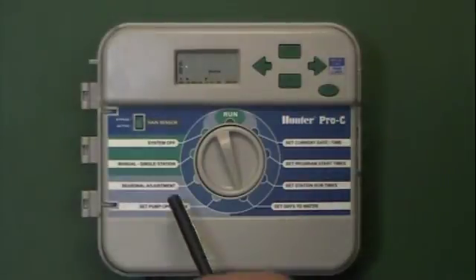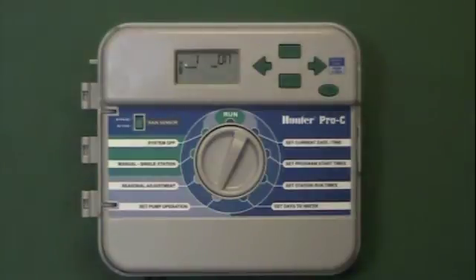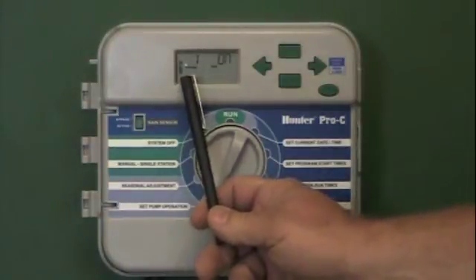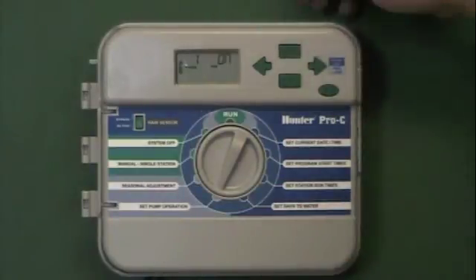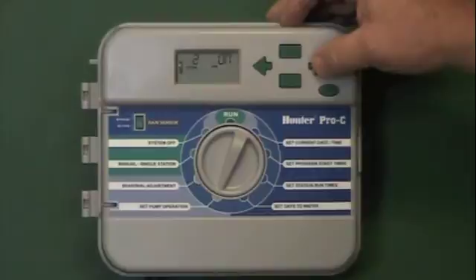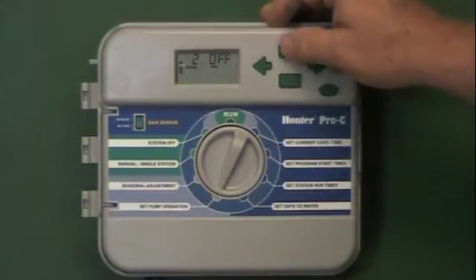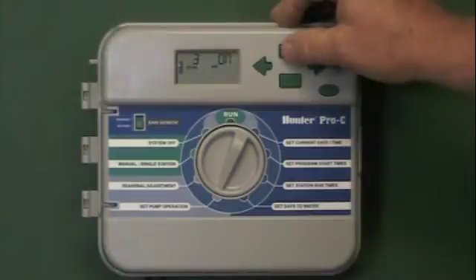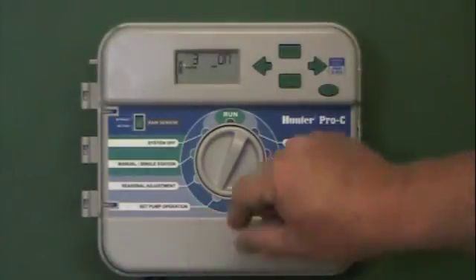The next function is to set pump operation, and normally we're going to set this once and leave it alone. This is set for each individual station, so we're going to make sure it's on for each station — it's flashing in the on position. Hitting the arrow right button tells me that number two is on. You could hit the minus button to turn it off or the plus button to turn it on, and we want to leave it on. I'm also going to hit station three and make sure it's on. That's your set pump operation.